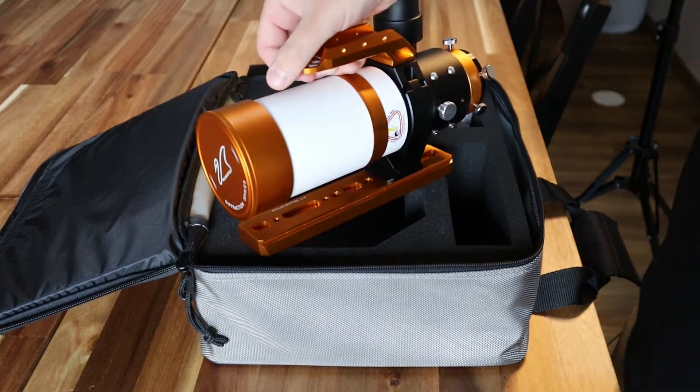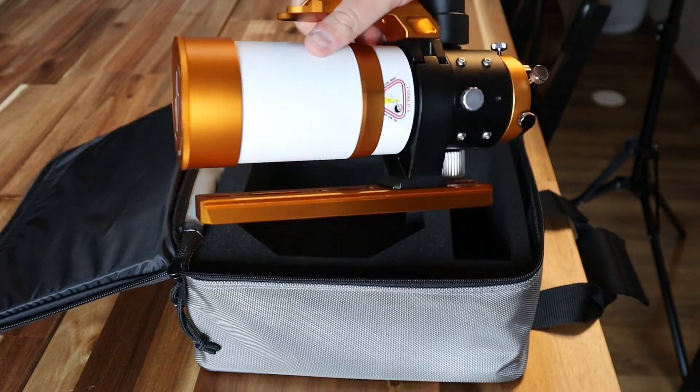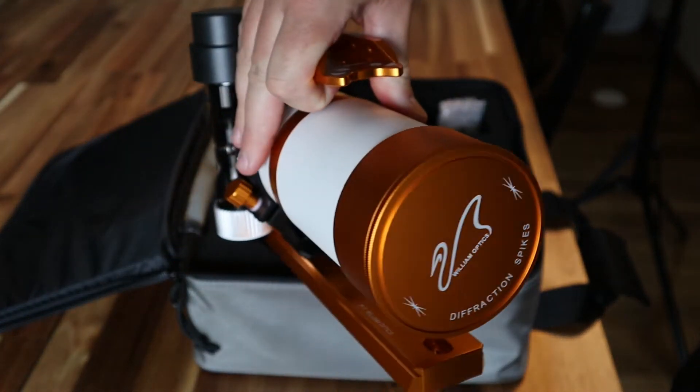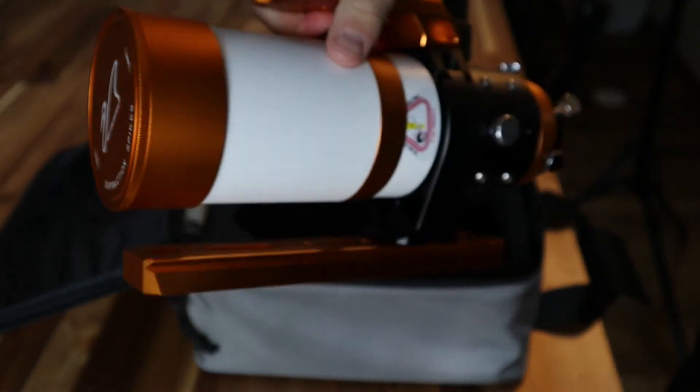I 100% recommend this if you're on the fence. The build quality alone is incredible, and I just can't wait to take this out and see what this bad boy can do.